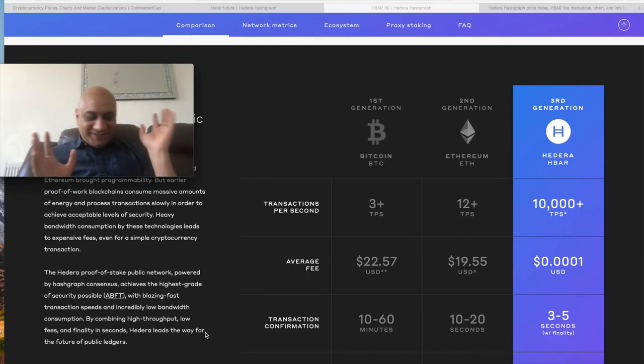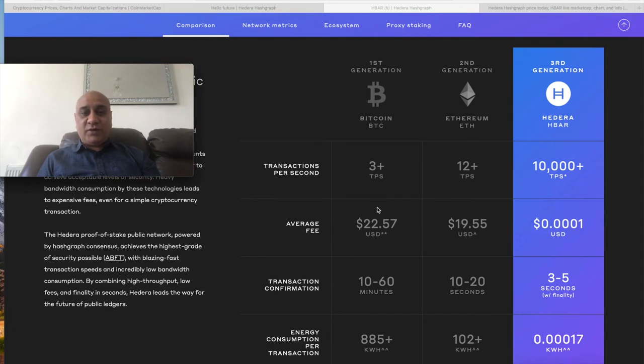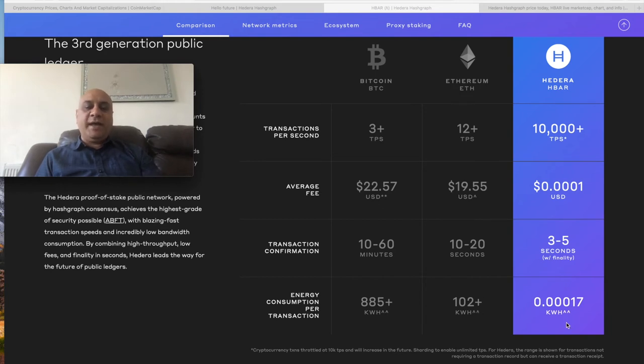Bitcoin does about 3 transactions per second, Ethereum around 12, and Hedera Hashgraph claims 10,000 transactions per second — though there's an asterisk, which means wallet-to-wallet. The average fee per transaction is quite high with Bitcoin and Ethereum, but very low with Hedera Hashgraph. Confirmation time is 10 to 60 minutes on Bitcoin, 10 to 20 seconds on Ethereum, and 3 to 5 seconds on Hedera Hashgraph. Energy consumption is also far lower — 885 kWh for Bitcoin, 102 for Ethereum — and Hedera Hashgraph is significantly more energy efficient.